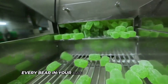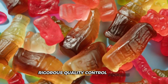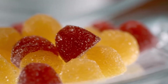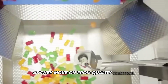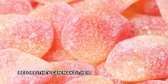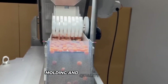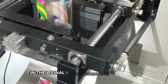Now you know why every bear in your bag looks and tastes great — it's all thanks to this rigorous quality control process. From the moment the ingredients arrive at the factory to the final taste test, every step is carefully monitored and controlled. As they move on from quality control, they're almost ready for packaging. Just one last step to go before they make their way to store shelves. Those little bears have made it through mixing, molding, and quality control — now let's see their final transformation: packaging.